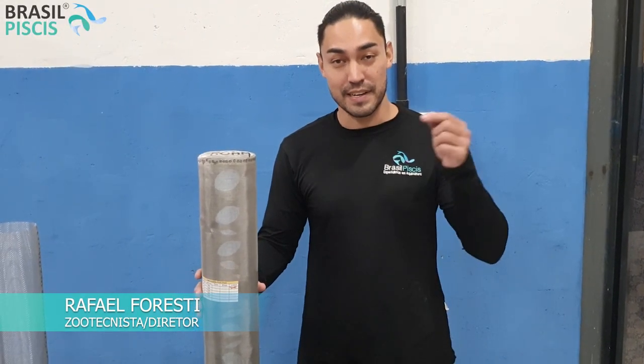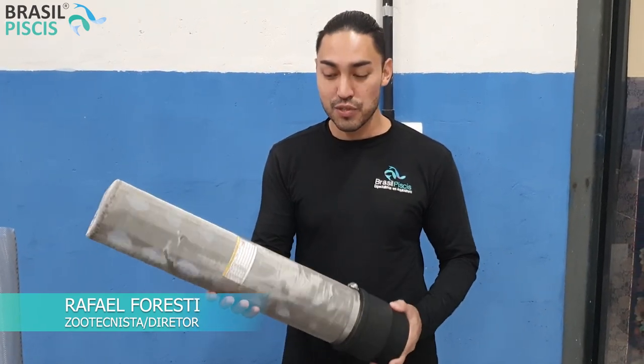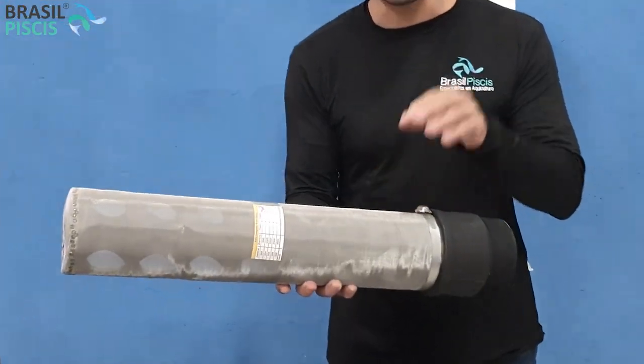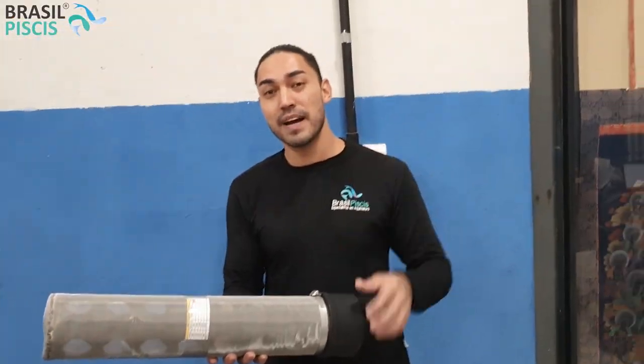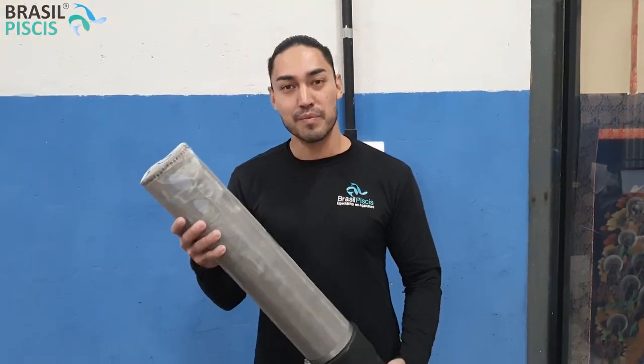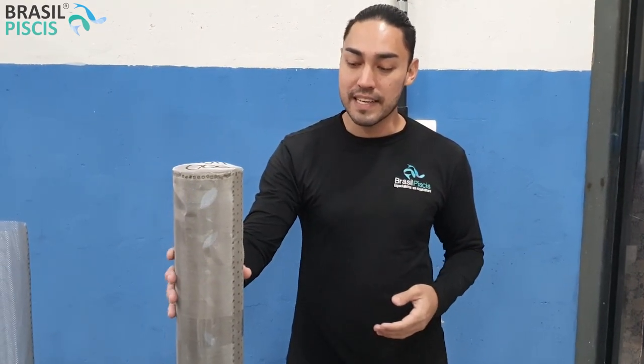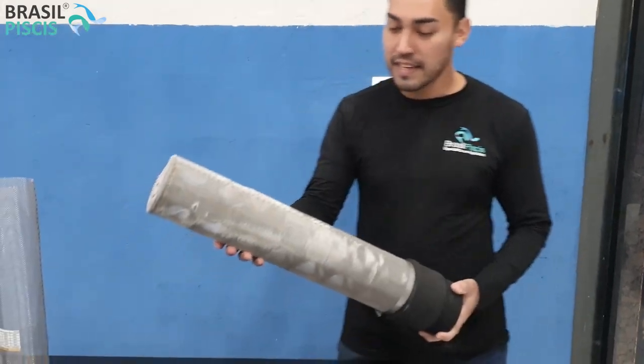Fala pessoal! Eu sou o Rafael Forest e se você está aqui na nossa loja virtual assistindo esse vídeo, é porque você quer saber um pouquinho mais sobre os nossos ralos especiais para filtragem e para aquicultura. Eu sou o Rafael Forest, sou zootecnista, especialista em gestão empresarial e sócio-diretor do grupo Brasil Peixes, e esse aqui é o nosso ralo em inox.